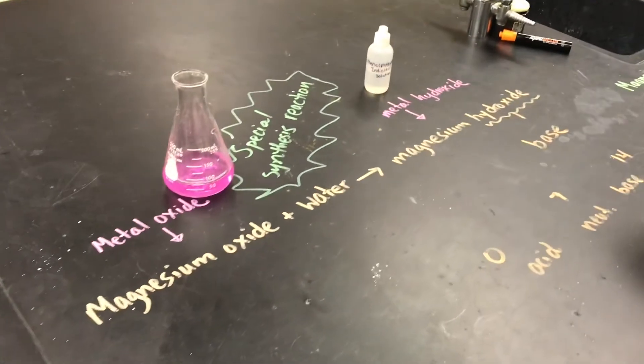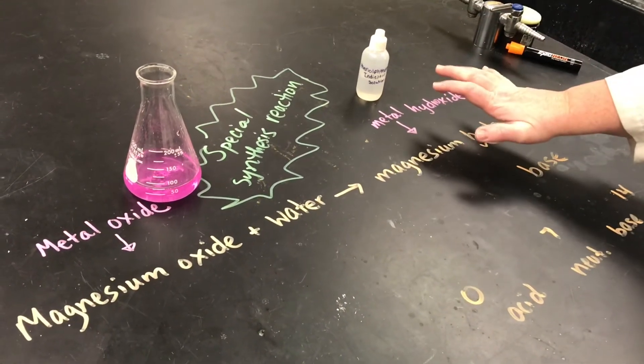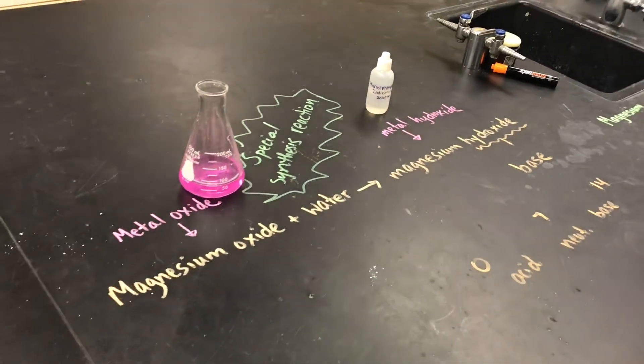With a synthesis reaction, we have a single product — one substance has been created from smaller substances coming together. That's the end of this video. Thanks for watching.